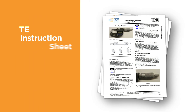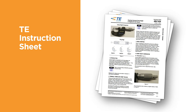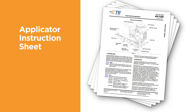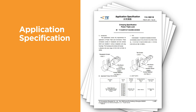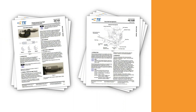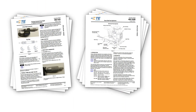The TE instruction sheet contains instructions that explain how to measure the terminal crimp height, the use of go/no-go gauges, and other measurement techniques. The applicator instruction sheet, provided with each new applicator, contains instructions about how to properly set up, adjust, and use the applicator. The terminal application specification contains information about how to apply the terminal. Important information such as the inspection of the finished crimp, including strip length, wire size, and the recommended tooling, is indicated. Reading and applying the information provided in documentation will help you create quality terminations.